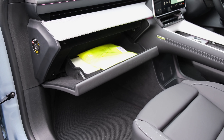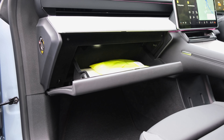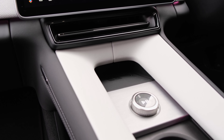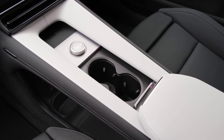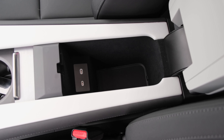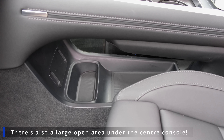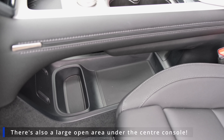For storage, the glovebox is electronically released via the infotainment system and is plenty large. The centre console top has an angled wireless charger with a non-slip material, which is very handy. Further down there are two cupholders and a small storage compartment under the centre armrest, where you'll also find two USB Type-C ports rated at 15 to 18 watts. There are two further Type-C ports at the rear of the cabin — notably one rated up to 60 watts, which is impressively high for fast charging a device.